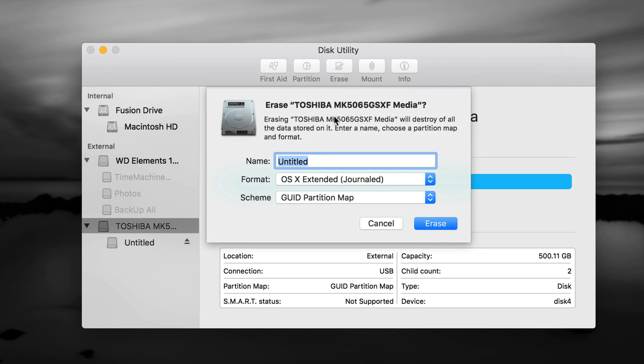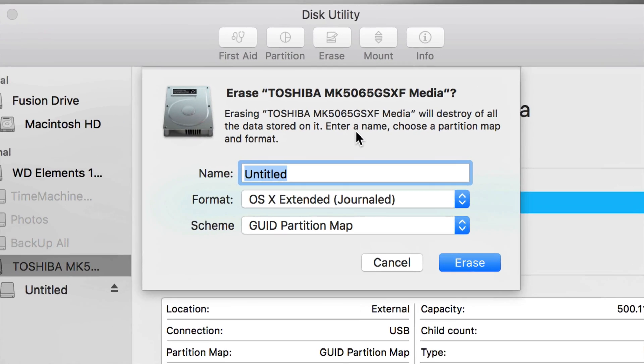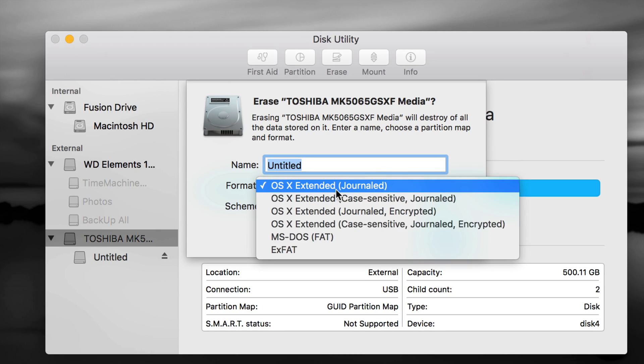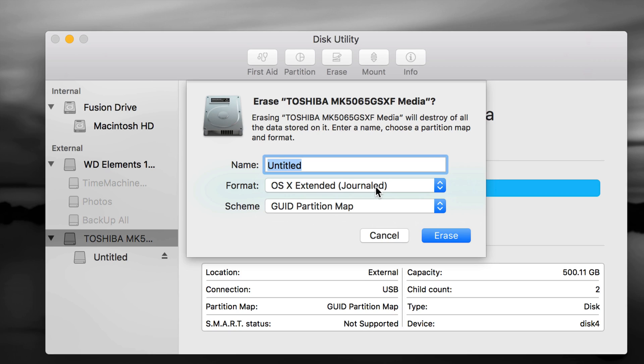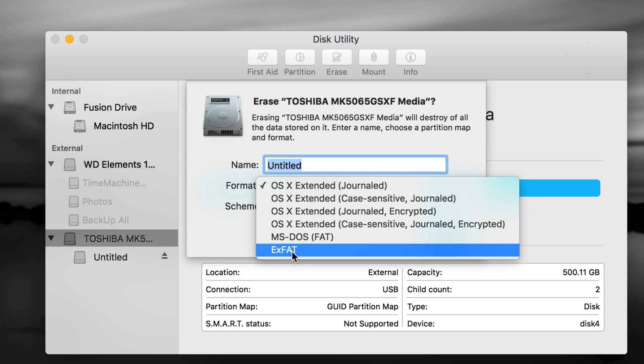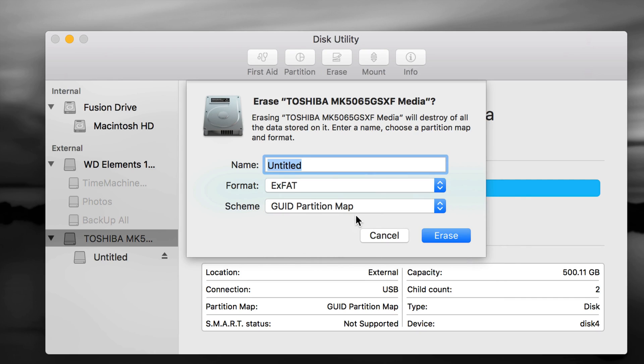On the Erase screen, it's very important what format you choose based on how you'll use it. If it's only for your Mac, choose Mac OS Extended (Journaled) — it's the simplest and works great, but it won't be readable on a PC. If you want to transfer files between a PC and a Mac, choose exFAT — it's 100% compatible with both. You can make one partition, press Erase, and you're done.